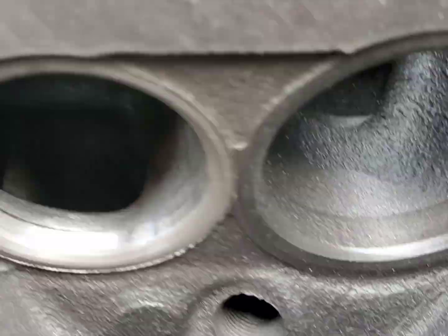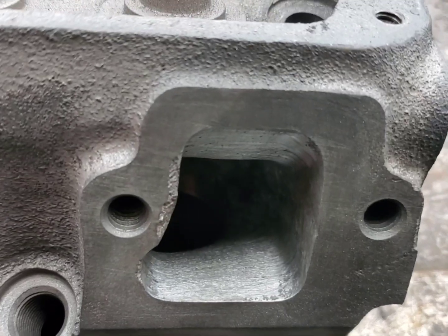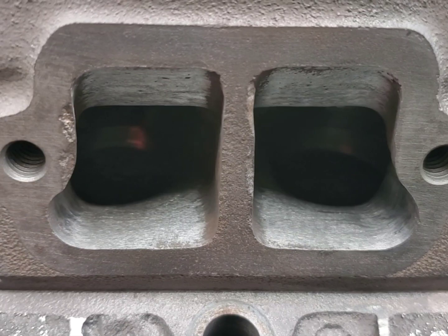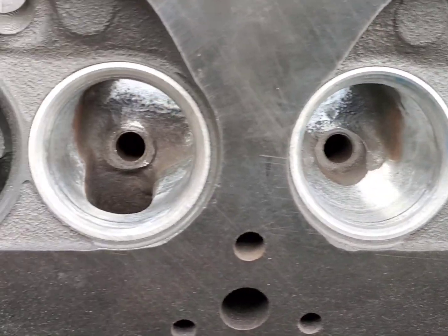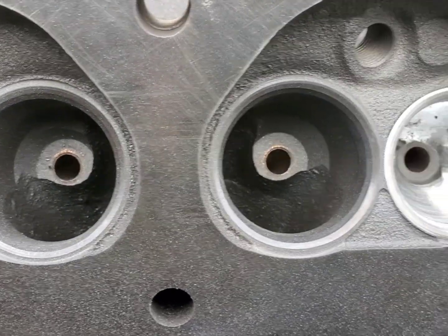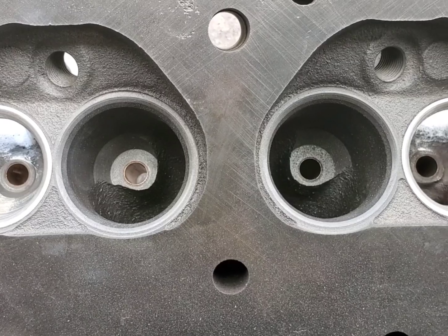The short radius is blended in. We're not trying to open these up - they're already pretty big on these AMCs - but we got a lot of that rough nasty casting out of there.